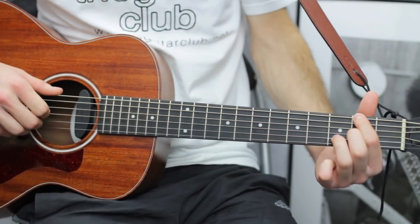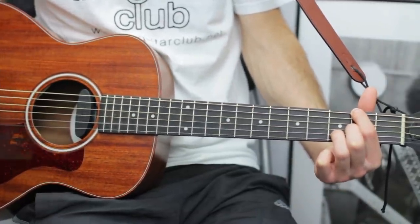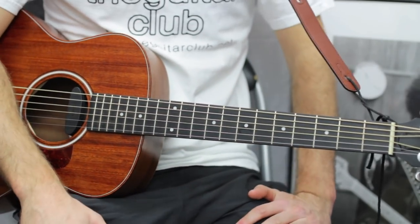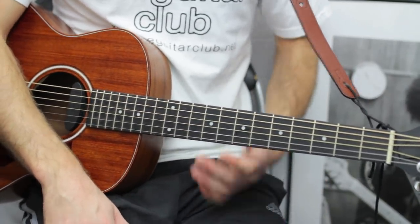Here's D over F sharp demonstrated. Hopefully this video's been good fun — if you've liked it please subscribe to my YouTube channel and watch my other videos. See you guys.